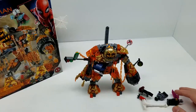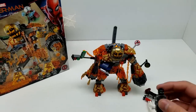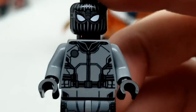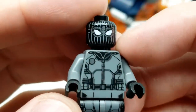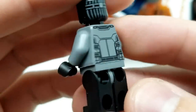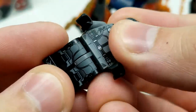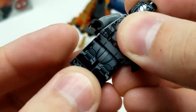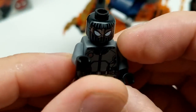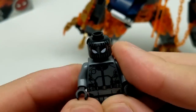Let's start with the minifigures. Look at this awesome minifigure - this is an outstanding Spider-Man. Look at the detail on his mask. We only have one face on there, we have a suit, and there's some detail on the pants which hasn't really been a thing lately. So that looks awesome - great detail, looks super amazing.